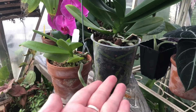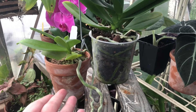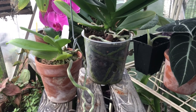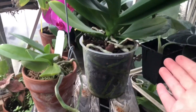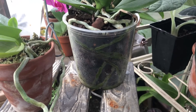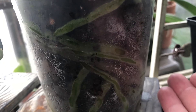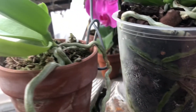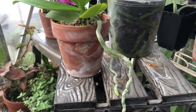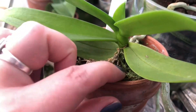Now the great debate: plastic versus clay. You're not going to know as a beginner which one you grow better in until you've had some trial and error. As a beginner I repotted everything in plastic and I was killing it, because I am an overwaterer and plastic retains moisture so much longer. When I switched to terracotta clay pots I became a lot more successful, because clay wicks away the moisture much faster from the media inside your pot.